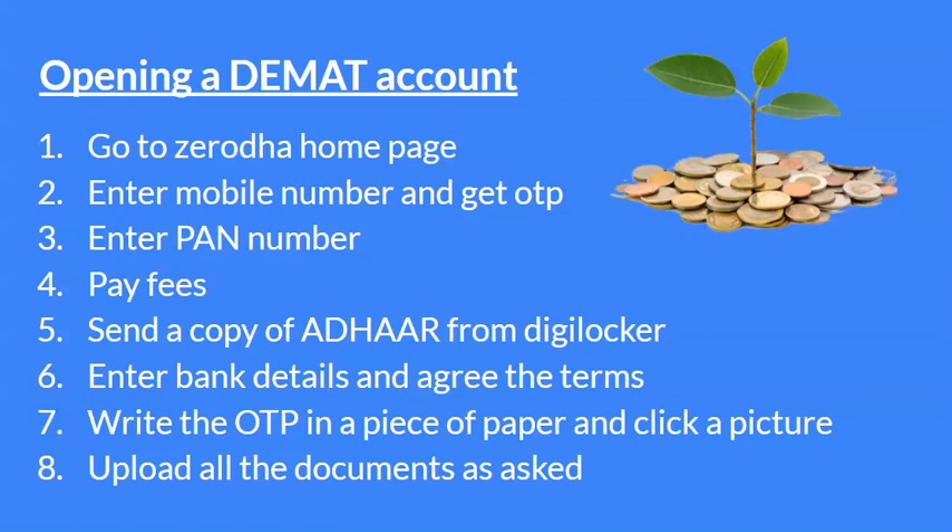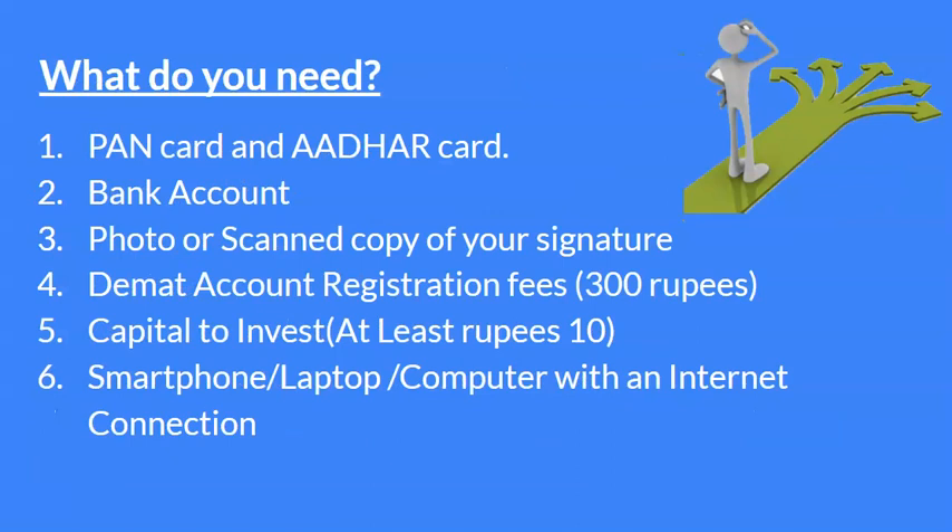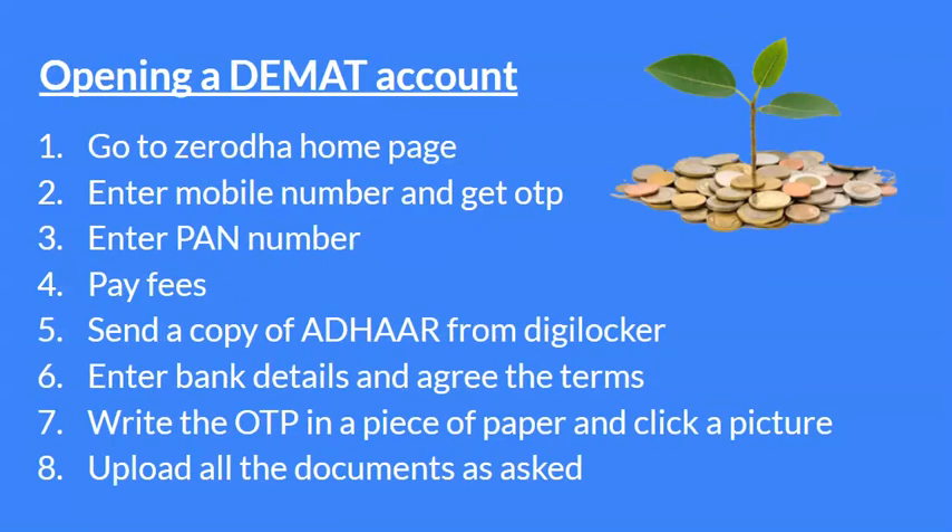उसके बाद अपना PAN number enter करो वहाँ पे। Registration fee जो भी है वो आप pay कर दो। उसके बाद आप Aadhaar का एक copy digital locker से ले लो — उसका एक picture रख लो अपने पास, because it's going to be important in the future time। Last में फिर जो भी documents मैंने बताए थे, इन सारे documents को आपको upload कर देना है — the website itself will ask you for that।